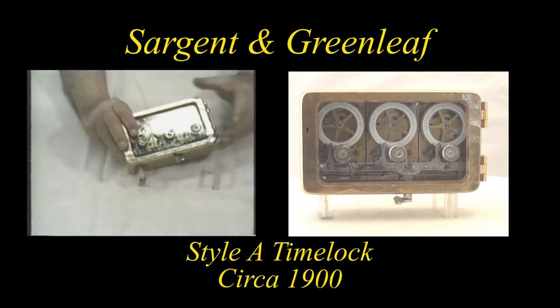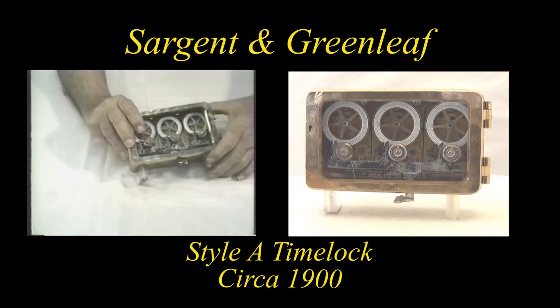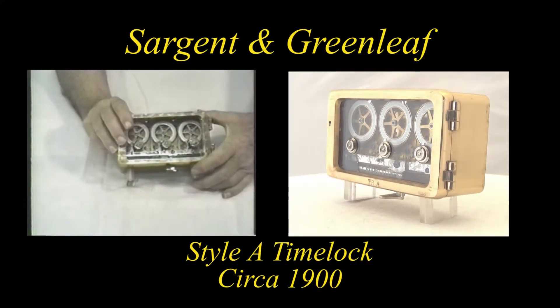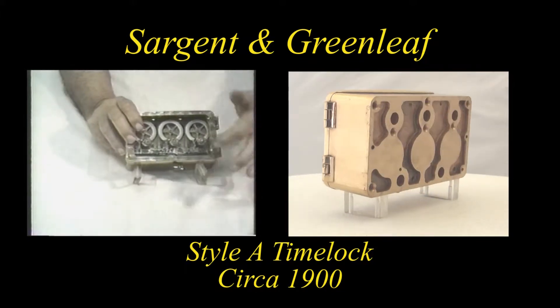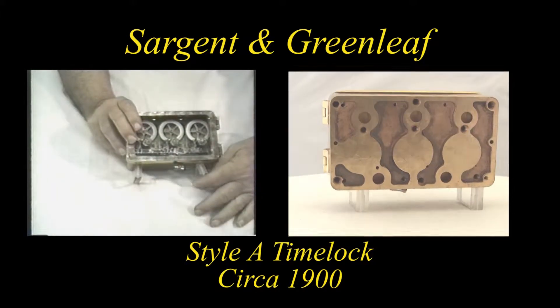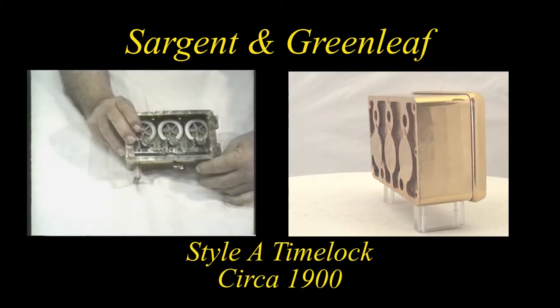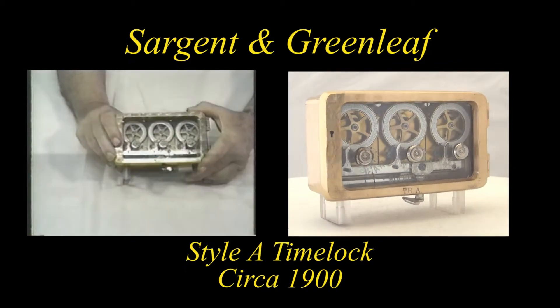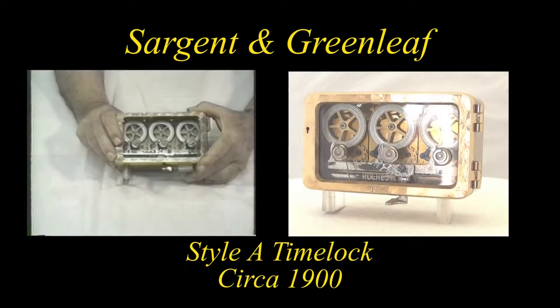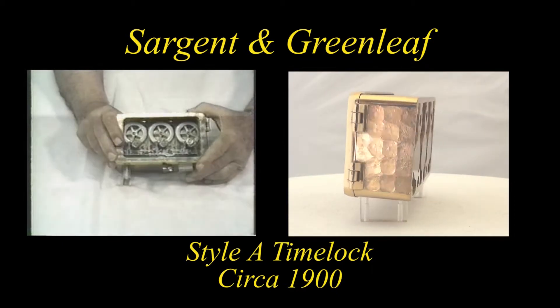Now we're showing you a three-movement, 72-hour time lock. It shows a much larger case, doing pretty much the same thing as the others, except this has three movements, which afford a little more protection and usage than two movements or one movement.